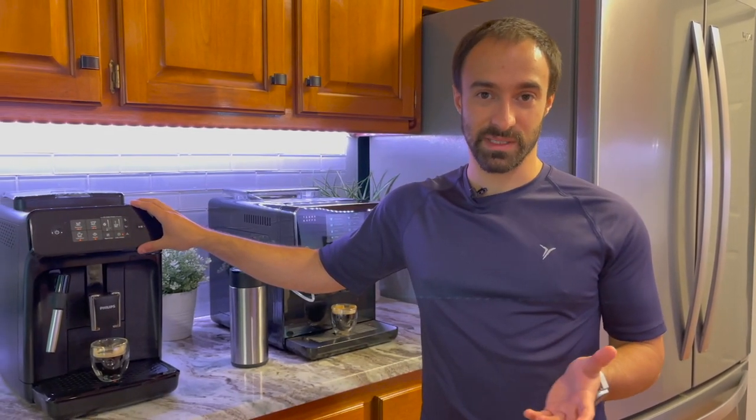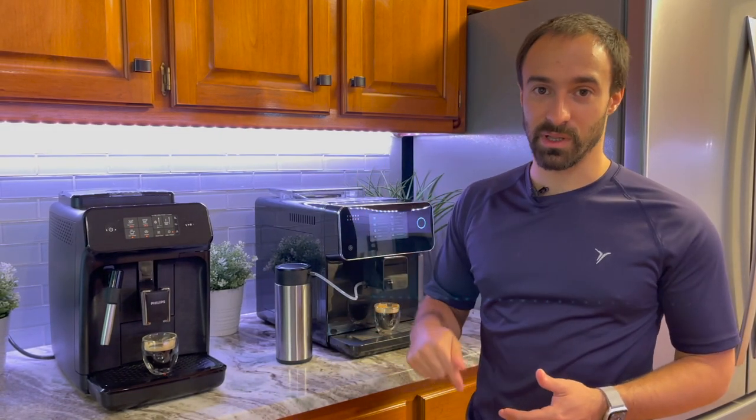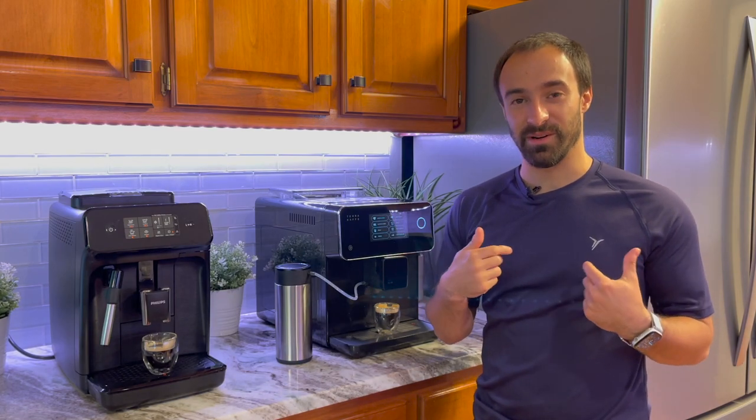So those are the two machines: the Terra Cafe TK-01 and the Philips 1200 — and the 2200 is basically the same machine. If you have any questions between these two, leave them in the comments below, and don't forget to like and subscribe. Thanks!